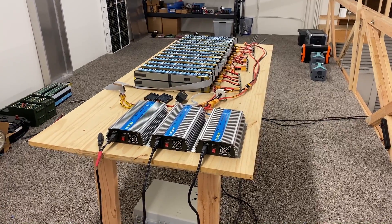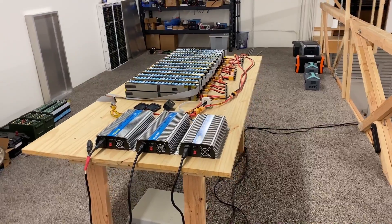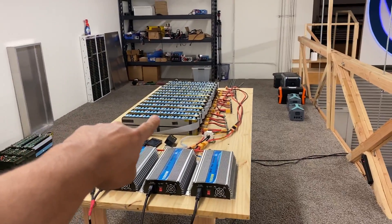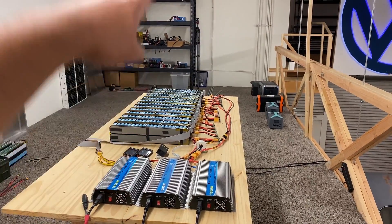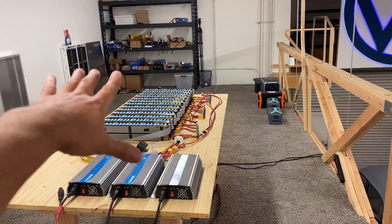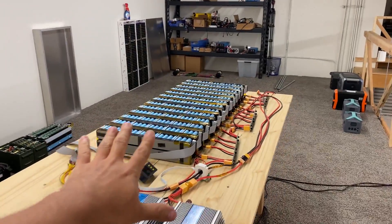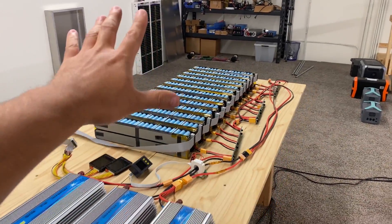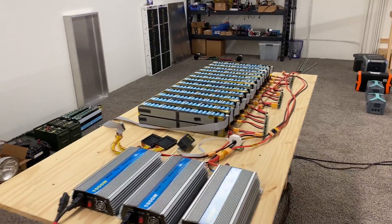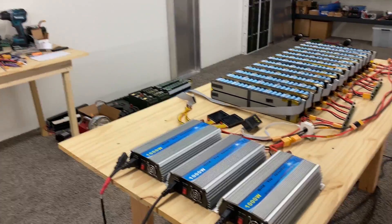Welcome to my midnight show talking about batteries. It is time to load test my battery here. This is a 36 volt MH1 — these are scooter batteries. I built this to 12 kilowatt hours, and you can see the previous videos on my channel talking about this.